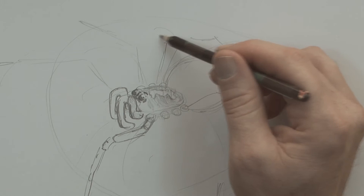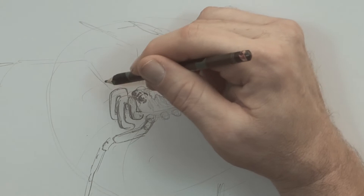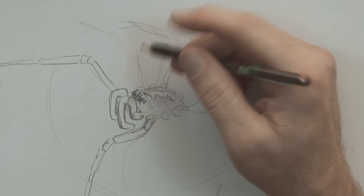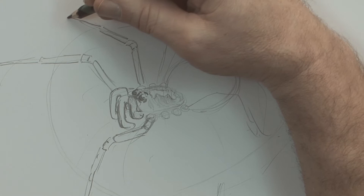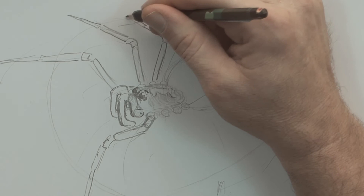The front couple of legs seem to be the biggest here. So here we go: long bit, a couple of joiny bits, pointy bit — how about that? That's a good way of remembering it. A long bit — this must be his femur — joiny bit on the knees, another long bit, and a sharp pointy bit. Easy to remember. Try again: long bit, curved bit, long bit, pointy bit. Very crab-like.